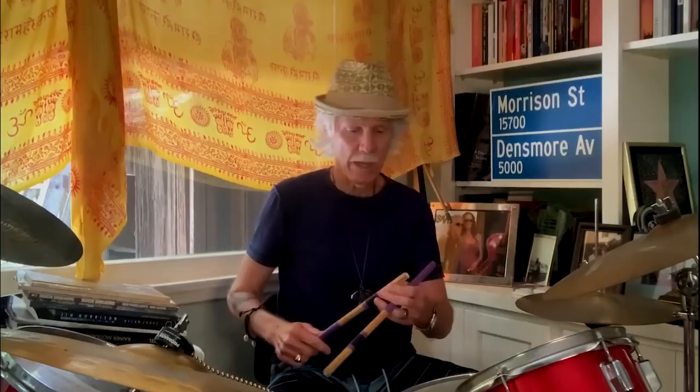Damn, it's good — a little self-congratulatory. So let's talk about 'Riders on the Storm.' We were jamming on 'Ghost Riders in the Sky.'